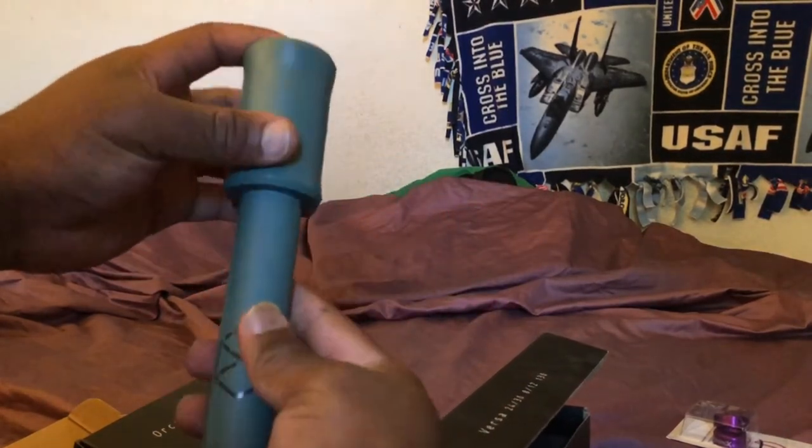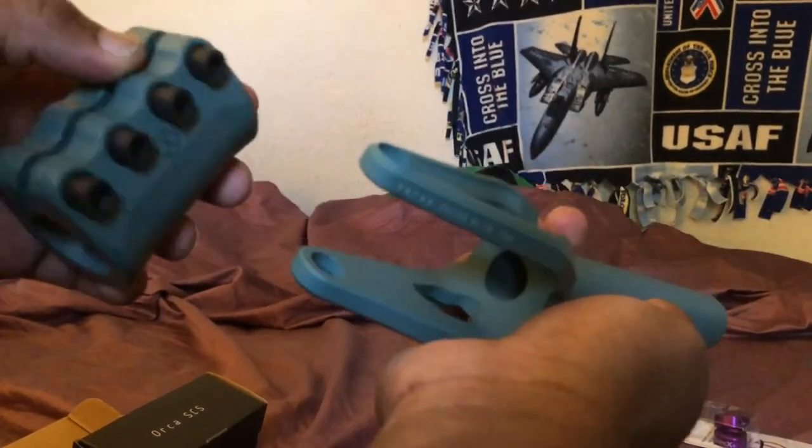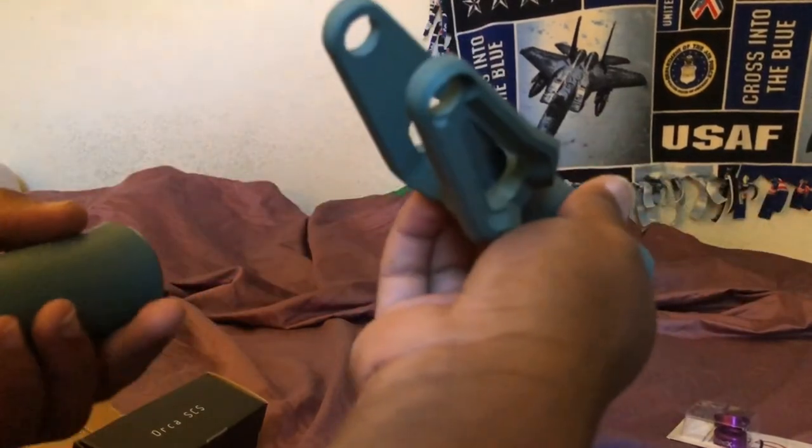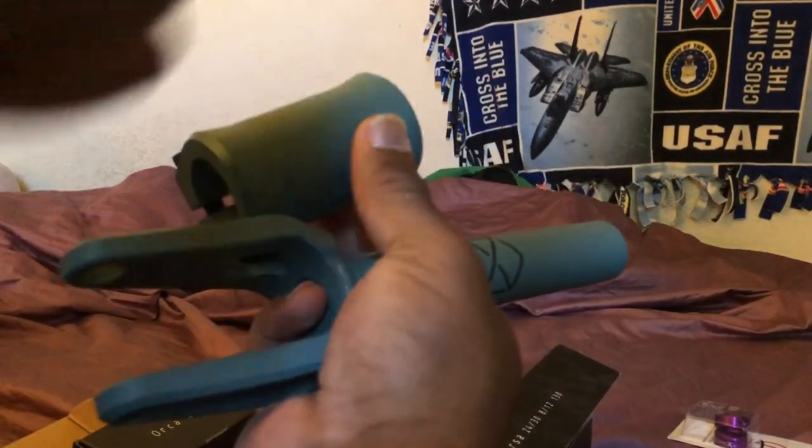I can't wait to throw these on. I was so hyped when I found these — I could not believe I was able to get them. I bought them instantly. So once I throw these on the scooter, I'll put a scooter check video out on that. But until then, catch you guys in the next one.